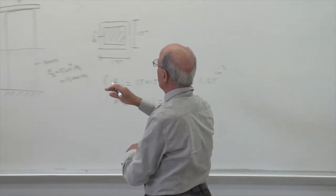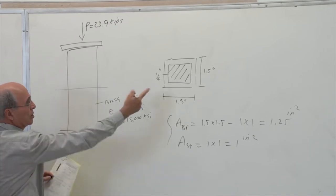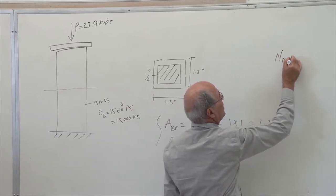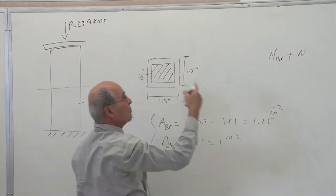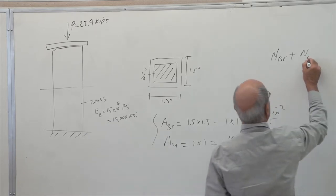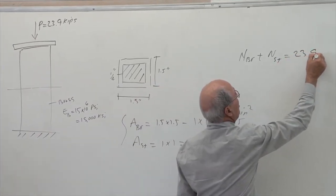When I make a cut here, there is a normal force — normal to the cross section, which means vertical here. There is an N for the steel and an N for the brass. I write N_brass plus N_steel. Notice I don't call it P because sigma equals P over A uses the internal force, not the applied load. The total must be equal to 23.9 kips — that comes from sigma_FY = 0.